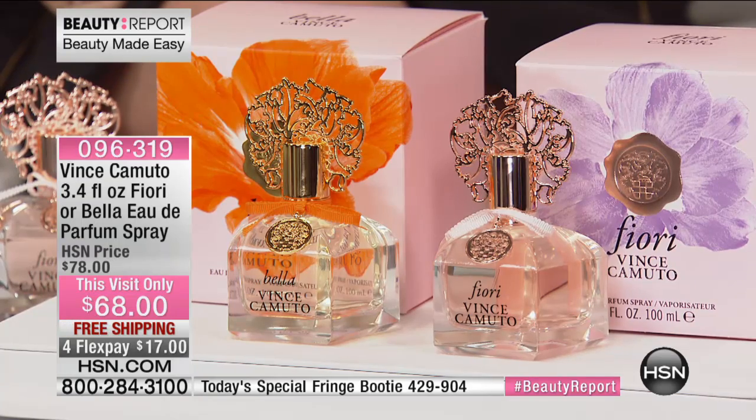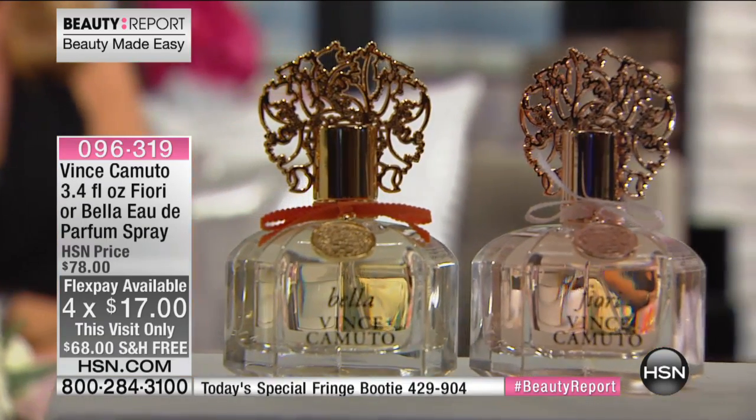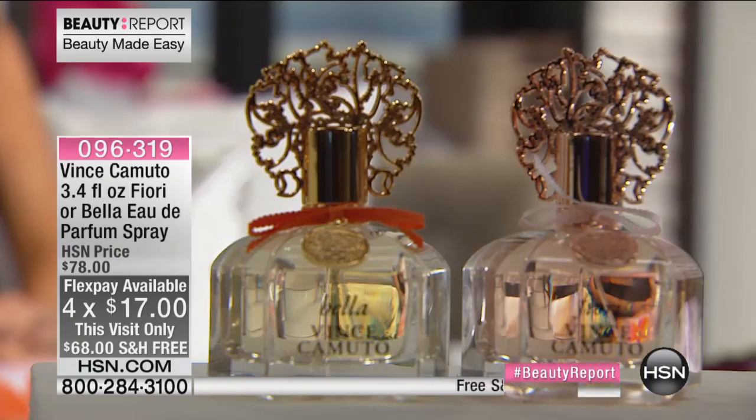It was brought in just for our beauty report as we're in the fall fashion series. The Vince Camuto brand is based on the principles of style, quality, and innovation — all the way from fashions to beauty and fragrance. The cap is the Heritage Crest Detail you see with all Vince Camuto products. They're both so inviting. It's $17, free shipping and handling.